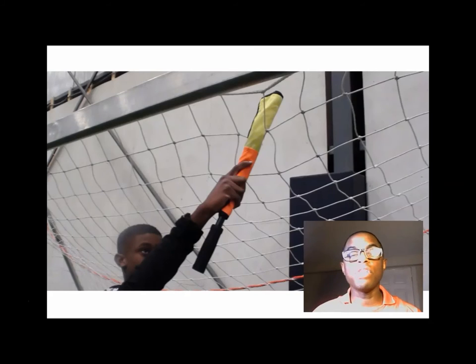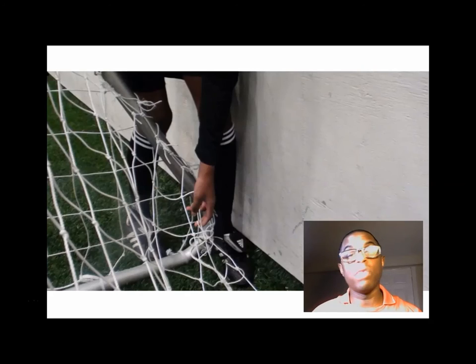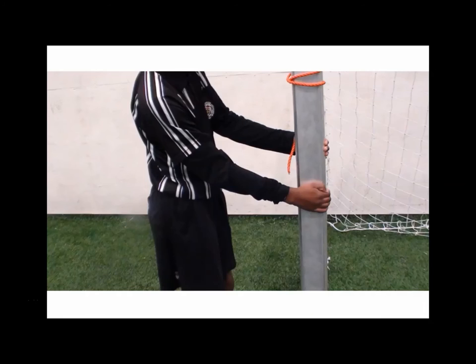Go all the way along the crossbar, but do not use your assistant referee flags. A lot of referees do this, but your flag has specific purposes during the match and using it as a tool to check the nets is not one of them. Make sure you check behind the net as well to see how secure the net is, and pull on the goal post to make sure that it is secure and does not pose a danger to players.